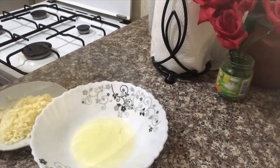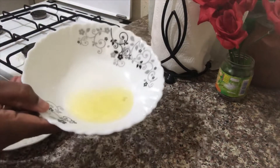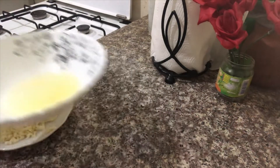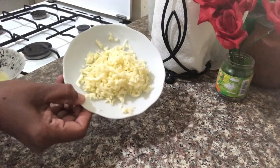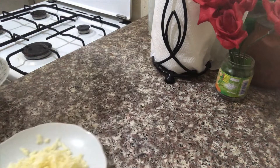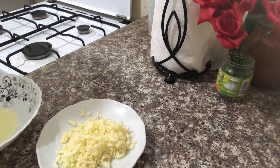This is an egg white. I am using one egg white. This is mozzarella cheese — 3 tablespoons of cheese. If you don't use cheese, you can use the egg.